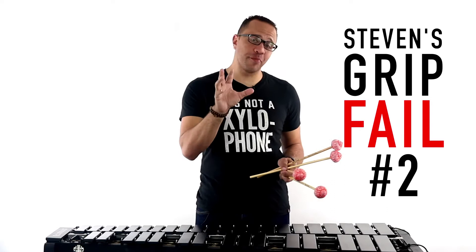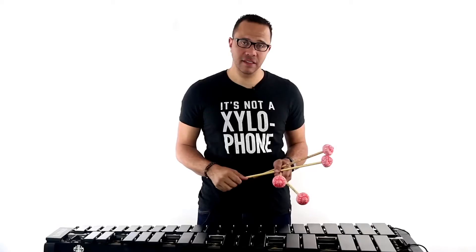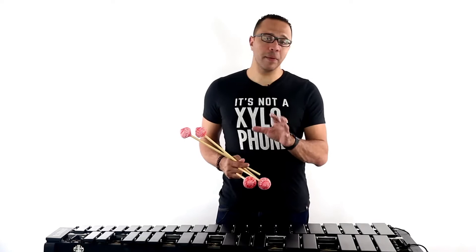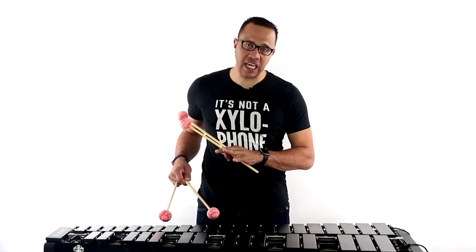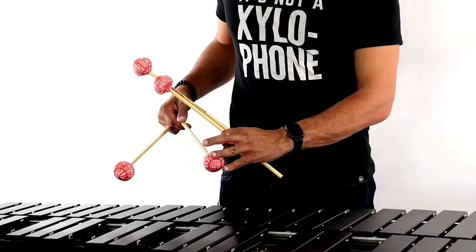The second fail that I notice most often is what I like to call the praying mantis. This is when students hold their hands so high up off the board that they point downward at the board with their mallets. The number one purpose of any technique is to facilitate great sound, and it is almost impossible to make good quality sound with this Stevens grip fail. When you're playing this way, you're automatically not in a good position to hit with the sweet spot of the mallet on the sweet spot of the bar. You'll notice that you're hitting with the yarn part — the top part of the mallet — as opposed to the middle of the core, where the best sound is produced.